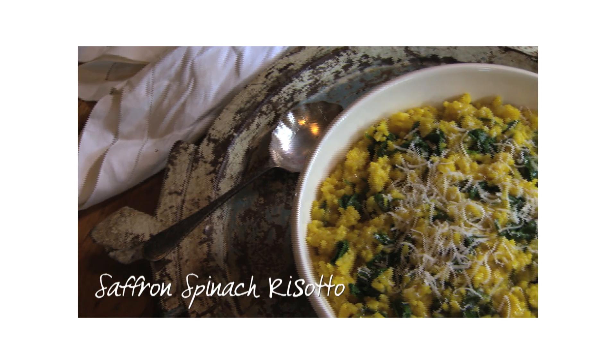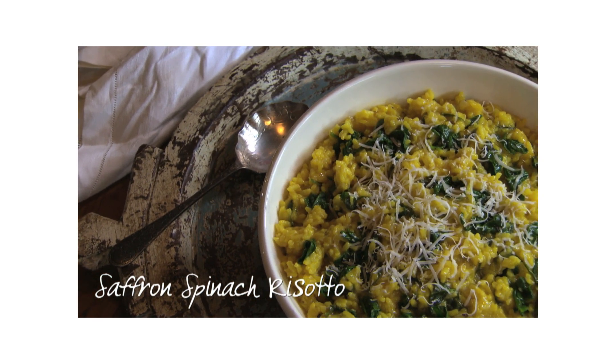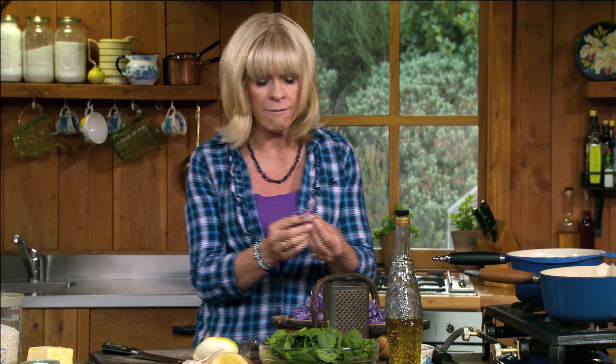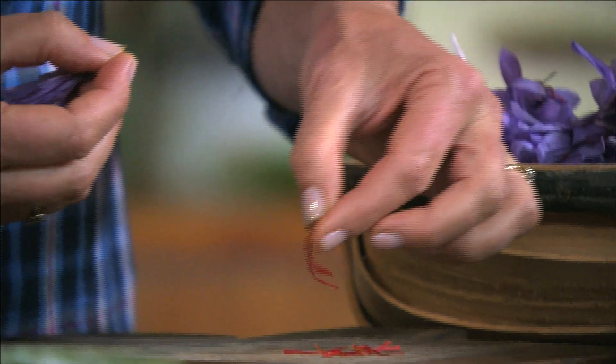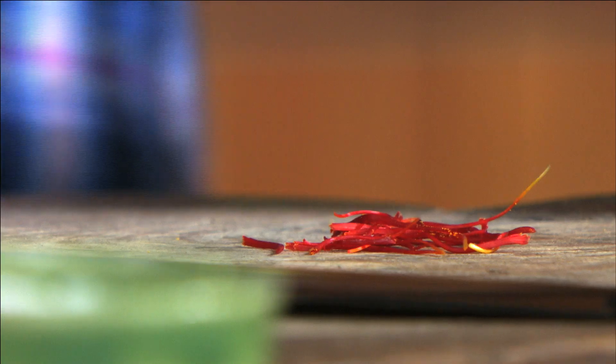I'm using some of my saffron to make a vibrant spinach risotto. I'm going to use ten flowers — that'll give me 30 threads — and that should color up the risotto nicely and give it this very delicate, beautiful saffron flavor.